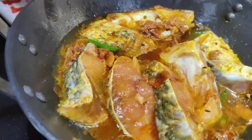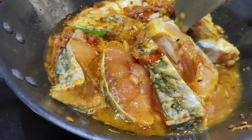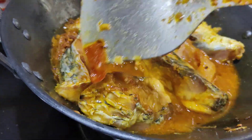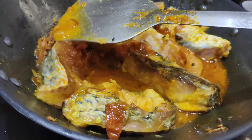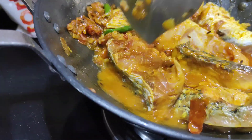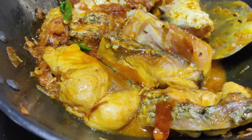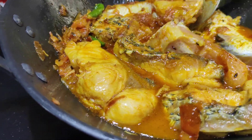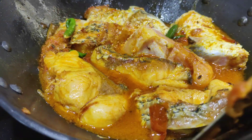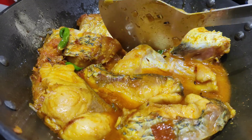So I am adding water — as much gravy as you want, you can keep it. But usually the gravy is a little bit less. Steamed rice, pulao, or jeera rice goes very well with it. Now I have added water, so I will flip it a little bit and boil it for 7 minutes.